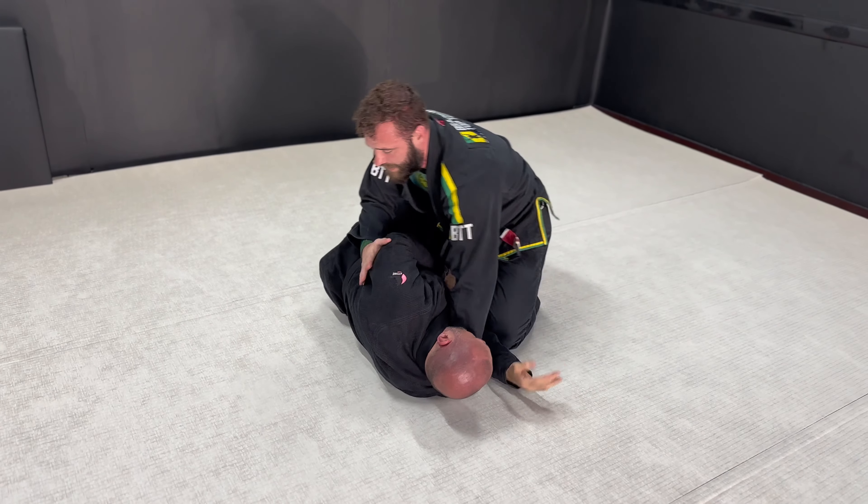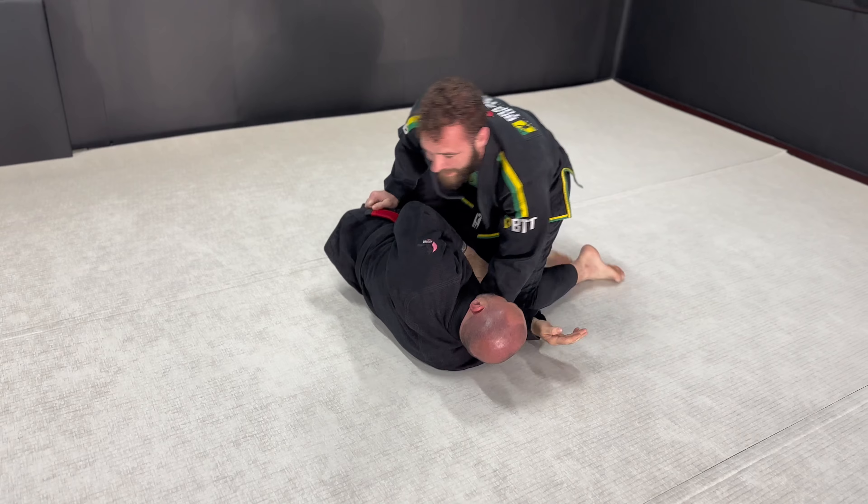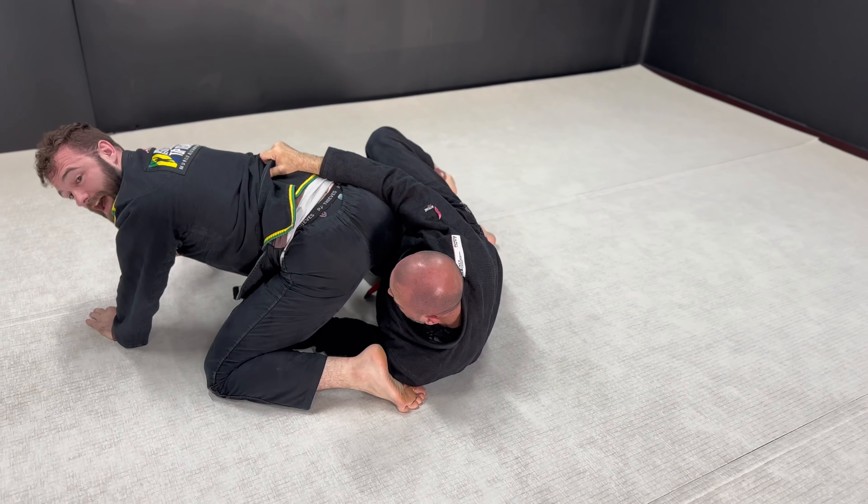Now if I don't grab the hip, what's going to happen? You're going to go right out the back door. So I got to hold the collar. I make my step, I go over here — you come right out the back. I got nothing.